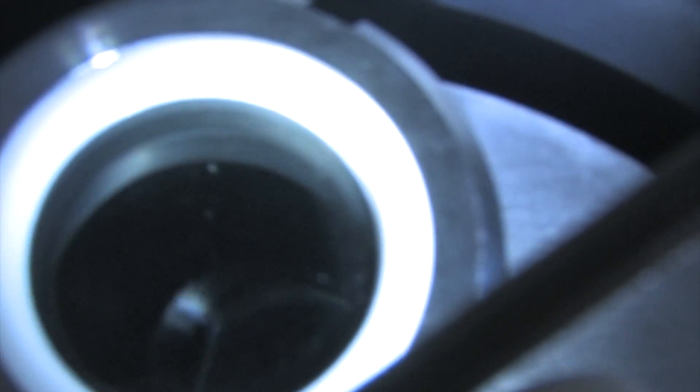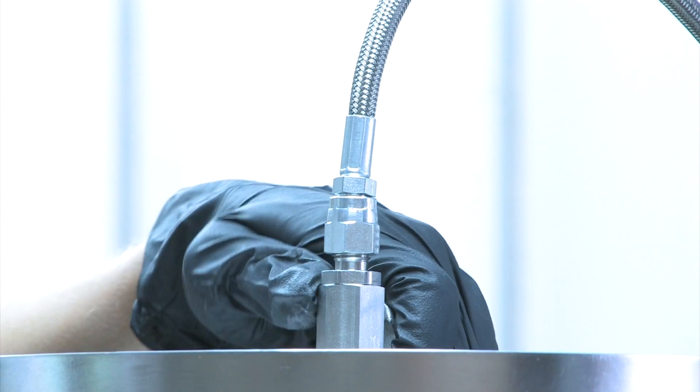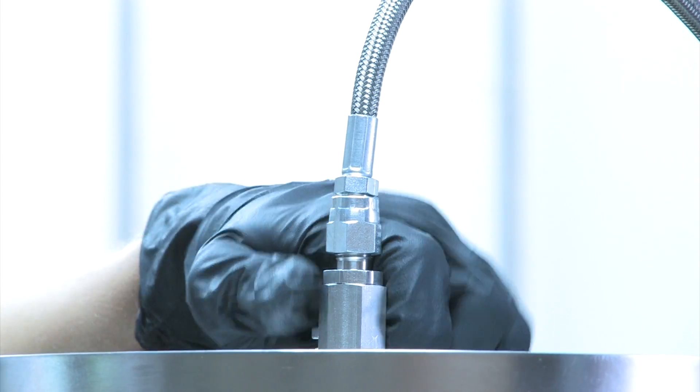When filling Mr. Extractor, make sure that you look to the top viewport and only fill to the top notch. This will make sure that you do not overfill the device.